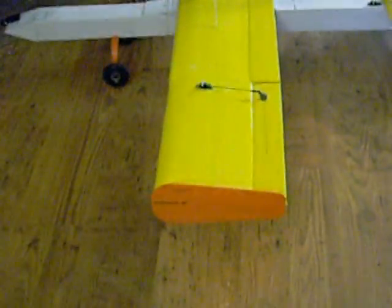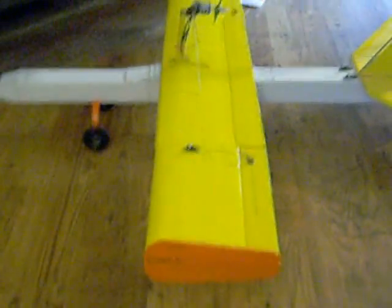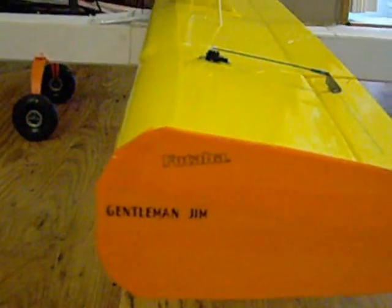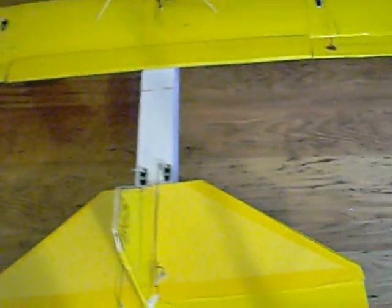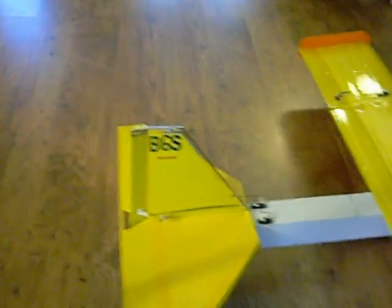I added wing vortex decals for a little nice writing on them — Gentleman Jim, Futaba. So this is big boy. Hopefully after the trip to the field you'll still be in one piece — only time will tell. It's time for the excitement to begin!